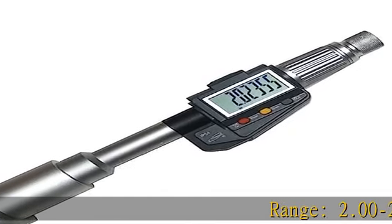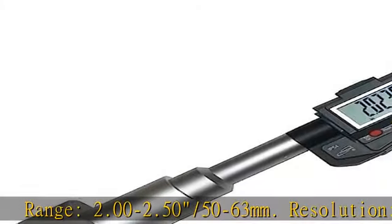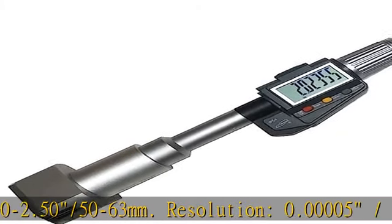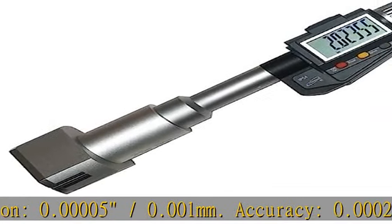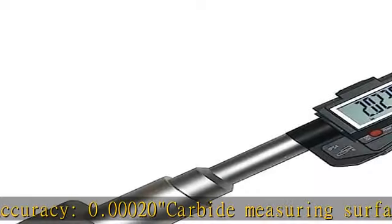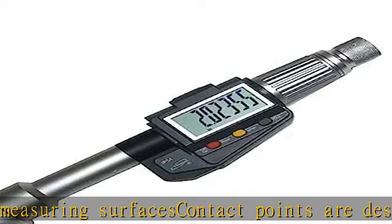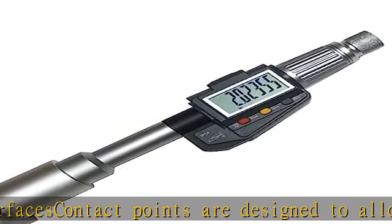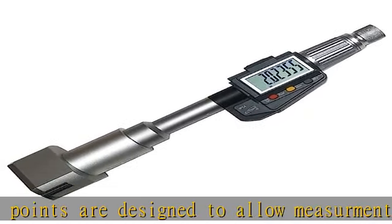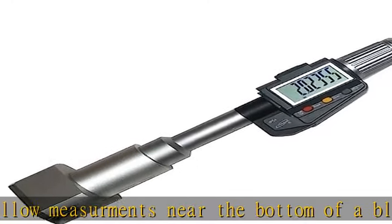Range: 2.00–2.50 / 50–63mm. Resolution: 0.00005–0.001mm. Accuracy: 0.00020. Carbide measuring surfaces — contact points are designed to allow measurements near the bottom of a blind hole. Calibration ring included, friction thimble included. Protective case included. Check the description to get this product today at the best price.